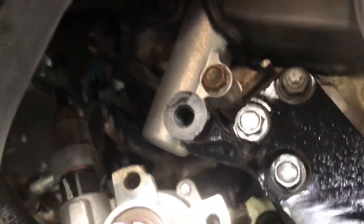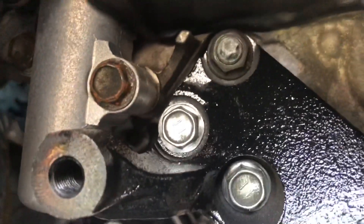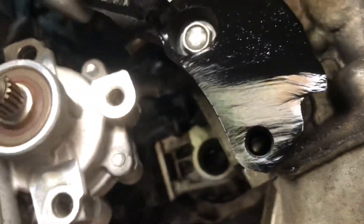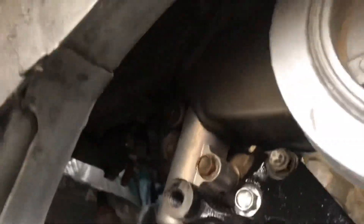So there you have it — already went in here and installed the bracket. I only put these three bolts on. I didn't really put this one on — I don't think it really matters. Three should be more than enough to hold the power steering pump bracket.